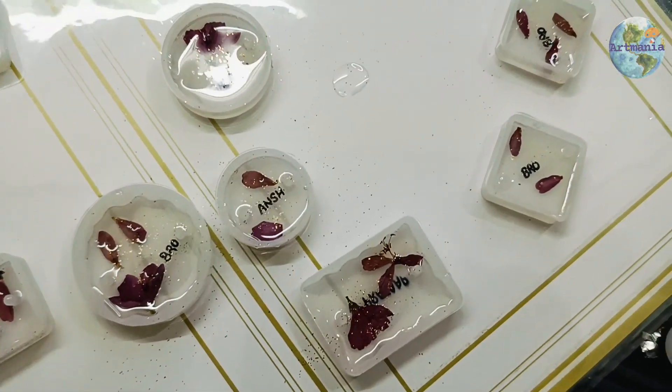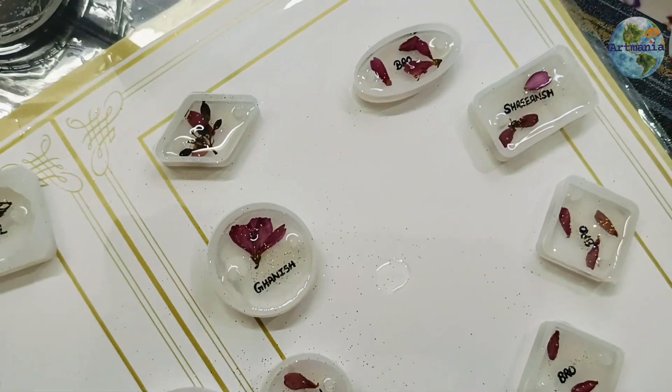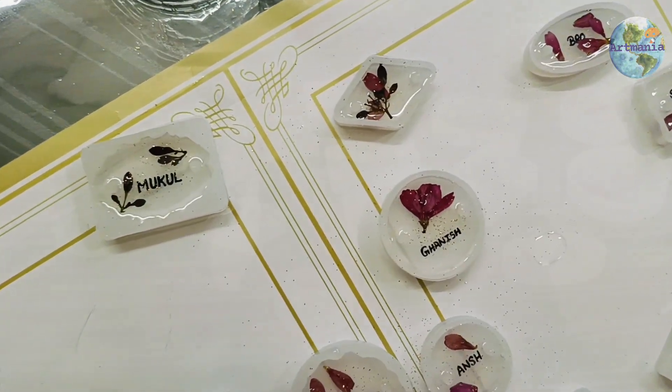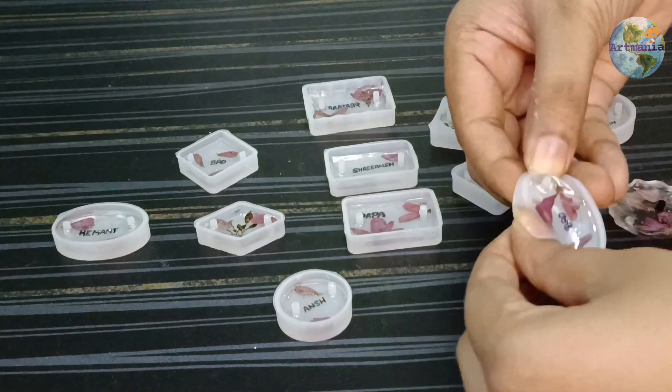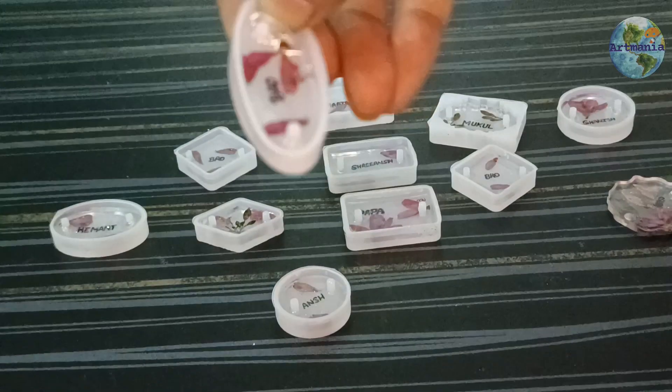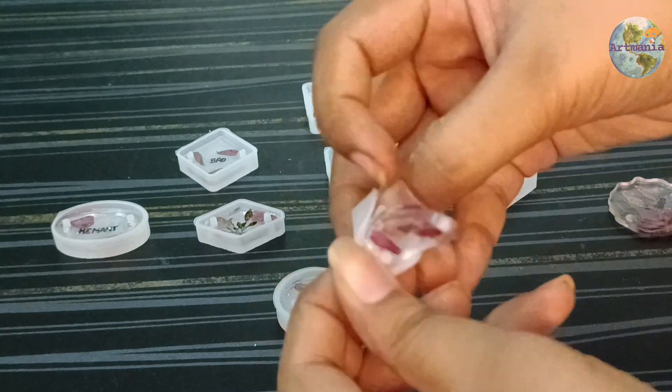After this, it was very beautiful. We left it to dry for one day. We covered it with dust. After removing from the mold, you can see that it was a little flexible but very beautiful.